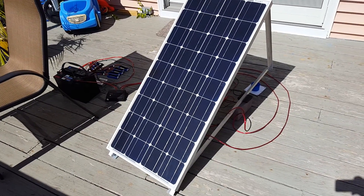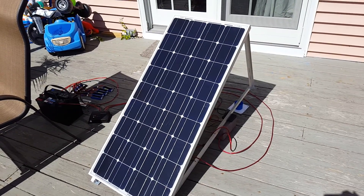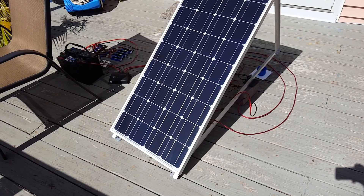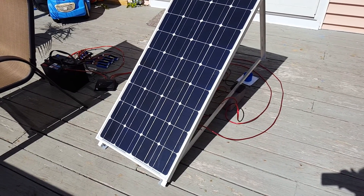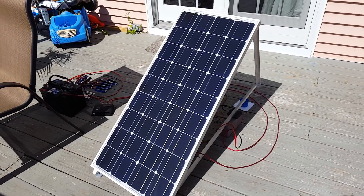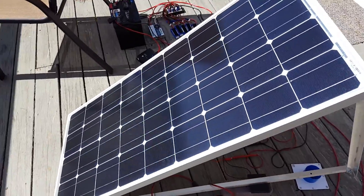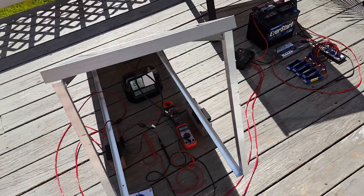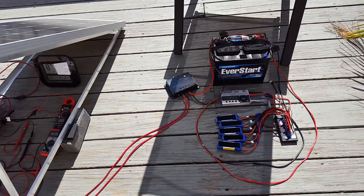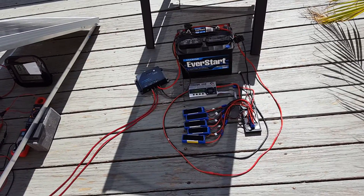Hello YouTube, this is me again doing a test. What I want to do here is a practical end-to-end test where the solar panel is connected to a charge controller, the charge controller is connected to a battery, and the battery has some actual load on it.